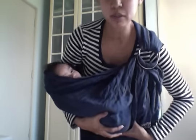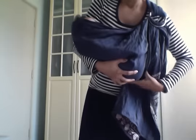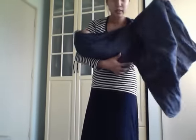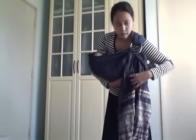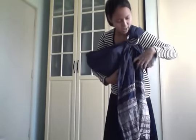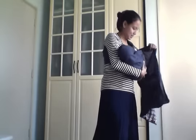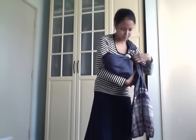So while still supporting our baby's bum and baby's weight like that, we are going to tighten the top rail in the middle. She doesn't quite like cradle carry — all my babies are not cradle carry babies.